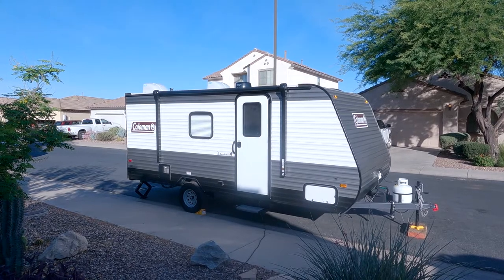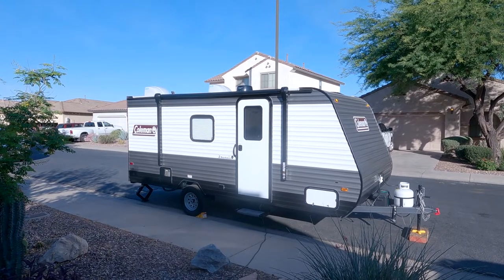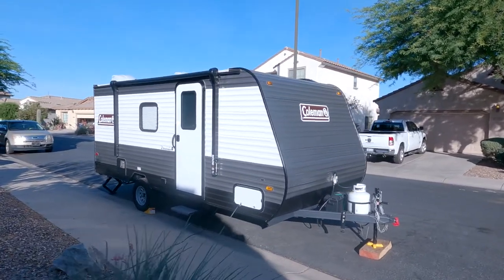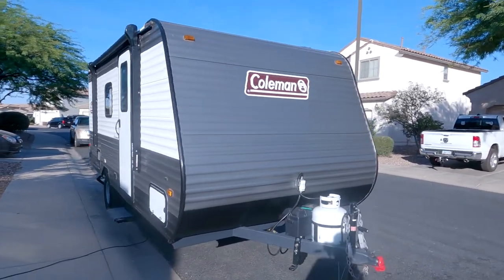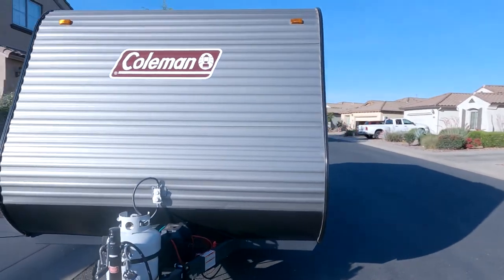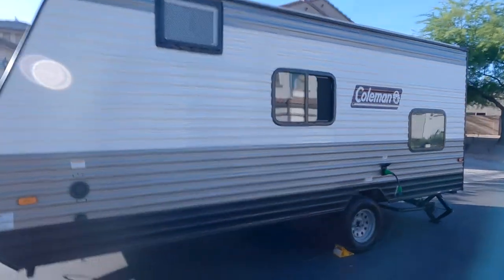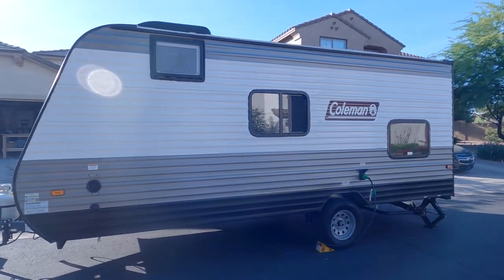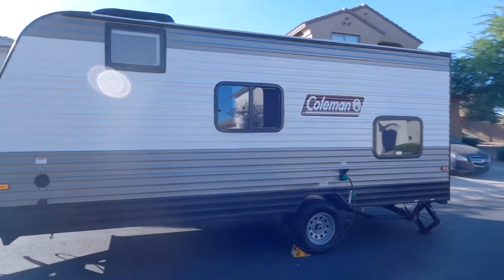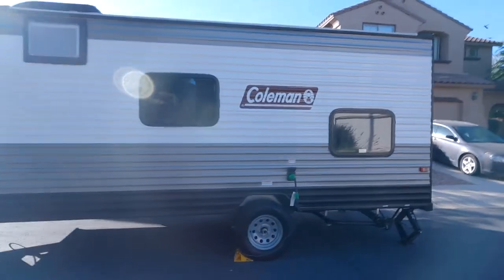This is our new camper, the Coleman Lantern 17B. From what I was told, it was really pumped up during COVID, and they mass-produced a bunch of them, and they were a hot commodity. We had to go on a waiting list — I had to put a deposit down, and that was back in February. It is now May. We've had some issues that we got taken care of, and there was a recall on some of the wiring and the inverter that they put in some of them. But they mass-produced these so quickly that not all of them are the same.